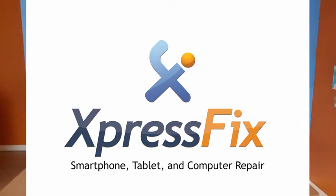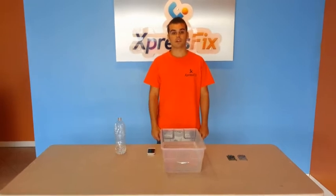Hi, I'm Louis with ExpressFix. Today I'm going to show you about ExpressGuard, our new water-resistant treatment that can be applied to any of your repairs on any of your devices — smartphones, tablets, and computers also.